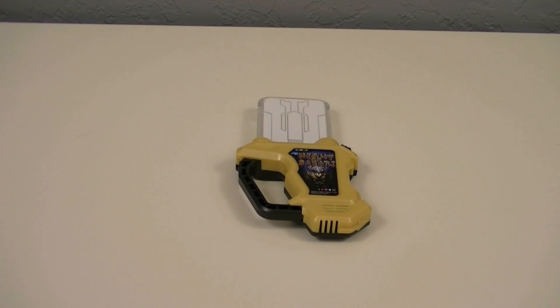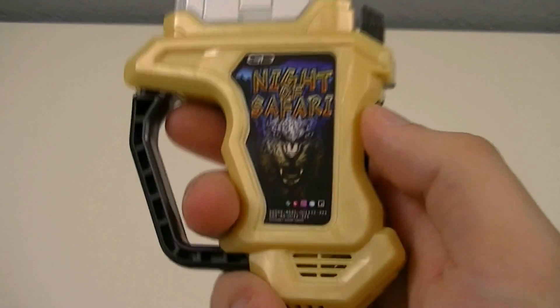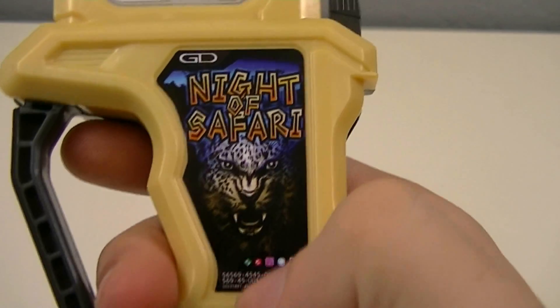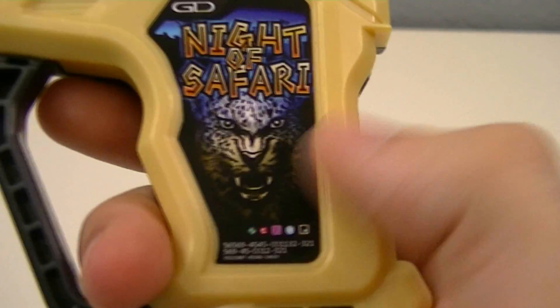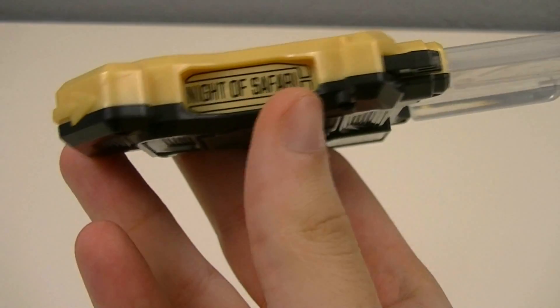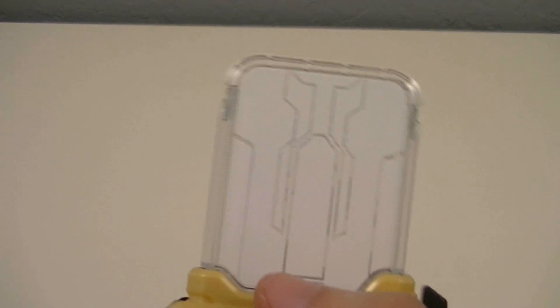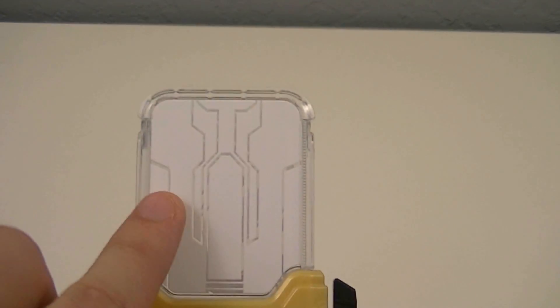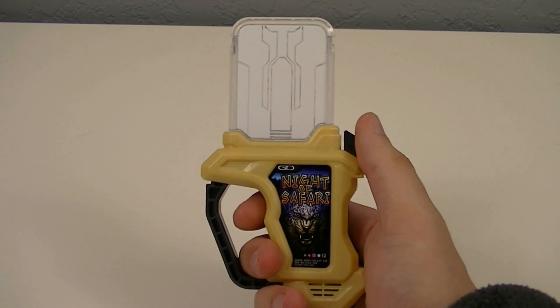To start, let's take a look at the Rider Gashat on its own. Here we have the Night of Safari Gashat, which is done up in a cream color. You can see the cover art here, with the name written in some safari style letters, with the image of a leopard in the darkness. Then you've got the name on the side, and the front and back are the same as usual. Since this acts as a level 4 upgrade Gashat, it has the entire insertion part covered up. On its own, we get the same style of patterns as the other normal Gashats.